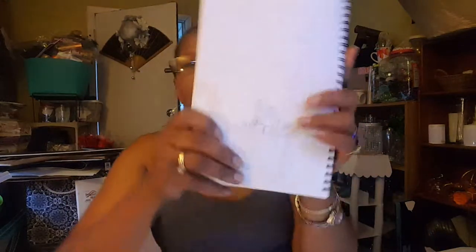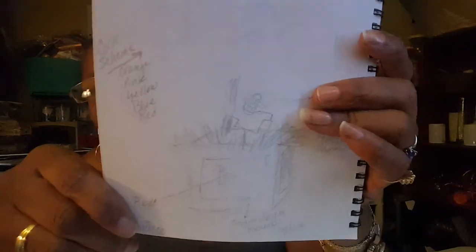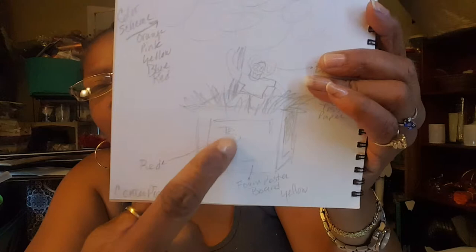Alright, here we go. This is going to be project number two. I sketched it out really soft, just lightly. But you can tell what it is, which is a baby block.